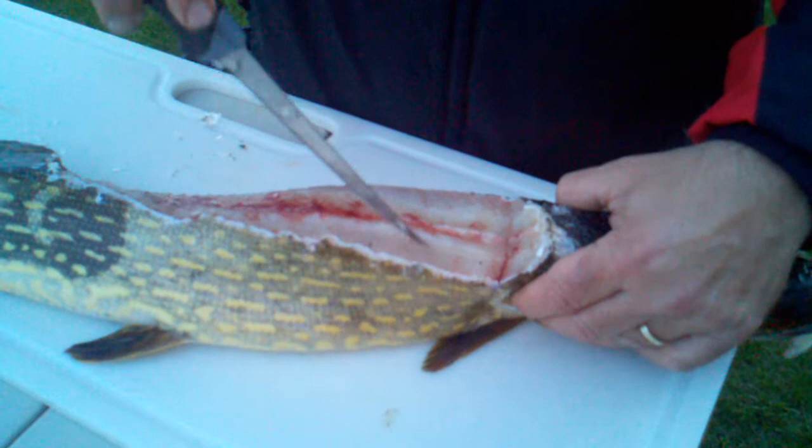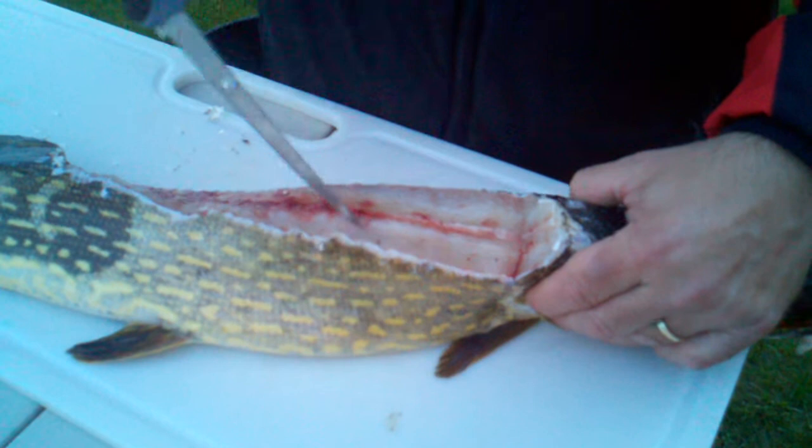And what that enables you to do is you can see those Y bones are right there. What you want to do is eliminate all of them. So rather than coming right to here where you're going to pick up all those bones, we're going to the outside of those Y bones.